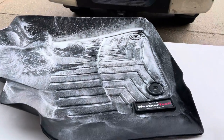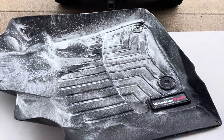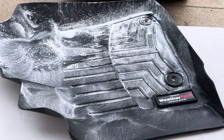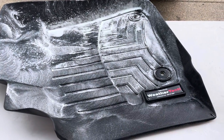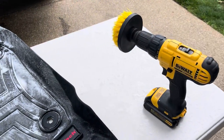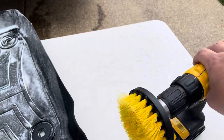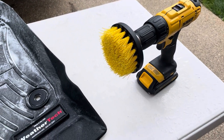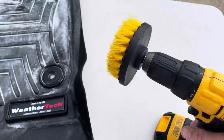I figured I'd show you a little tip. I got these WeatherTech mats, which are awesome, but when they get dirty the dirt just sticks in them. So I got a DeWalt drill here — doesn't matter what drill you've got — but off Amazon for about nine bucks you can buy these brush heads, and I just take a little Dawn soap.